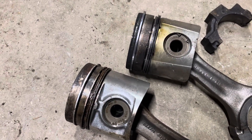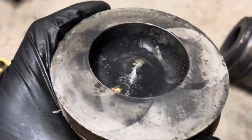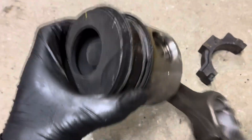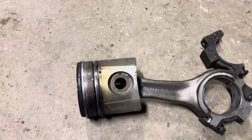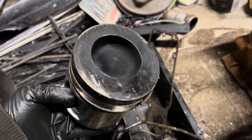The piston design is slightly different, and you can see in the chamber — note the little tit. Note the little tit is flat on the other one. So I'll be using the 4B piston. This one looks fine, and it came with spares.